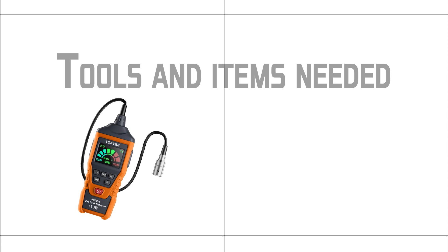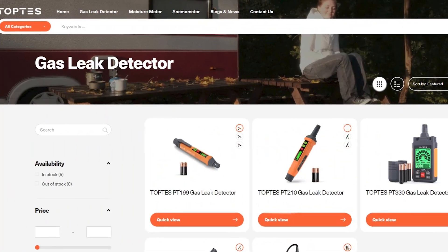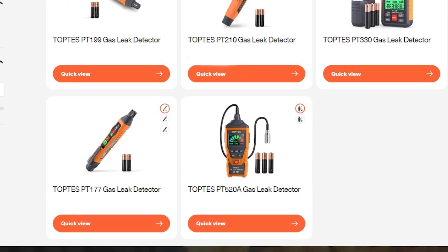Tools and items needed: a TopTest combustible gas leak detector and a small Phillips screwdriver. TopTest is the company that reached out to me and asked me if I'd review their gas leak detector. I guess they saw the video I did where I installed an underground gas line in our backyard. They have a few different ones to choose from on their website, from a smaller pen type to a larger one like the one they sent me, that has a flexible arm with a probe at the end to help you get into tighter spaces.